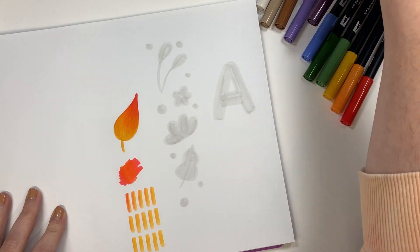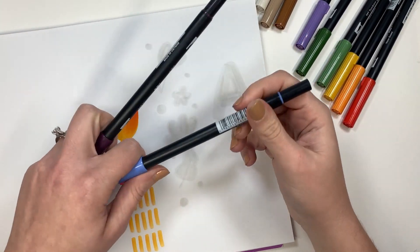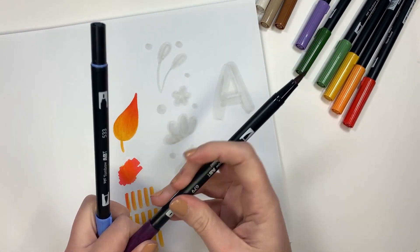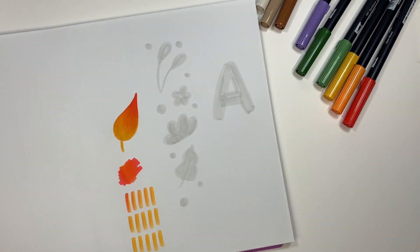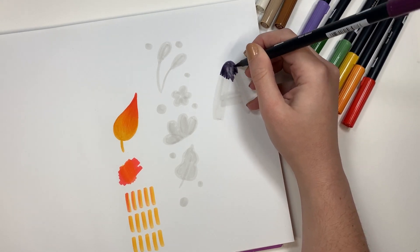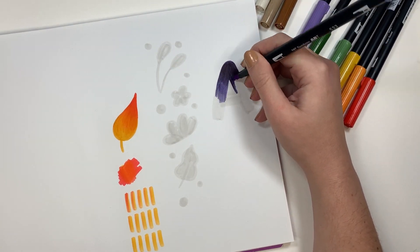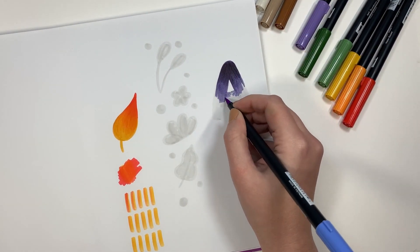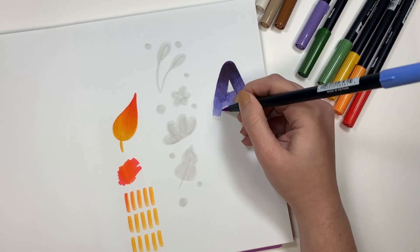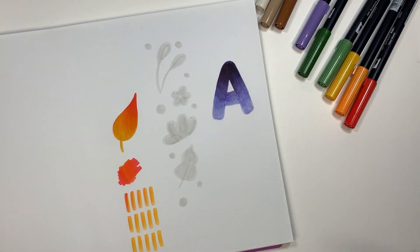This time I'm going to pick the 679 — it's a dark purple — and the 533, which is a really nice light blue. And that's that.